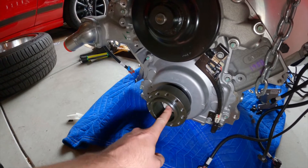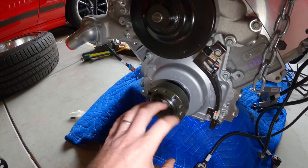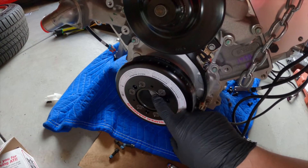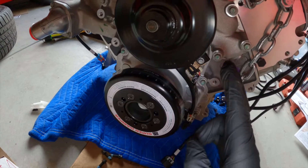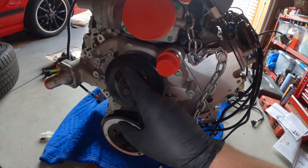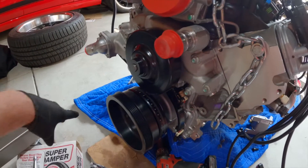Basically you put in the old bolt, torque that to 240, take it off, and then torque the new one to 59 foot-pounds, or whatever's in the instructions. The crank bolt also needs to be rotated 120 degrees to get it properly secured. For the entire Holley mid-mount system, they have a couple of great videos on their website — highly recommend. Now our lower pulley is on.